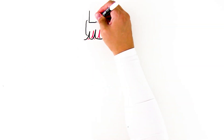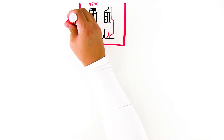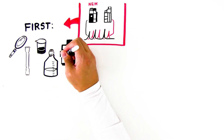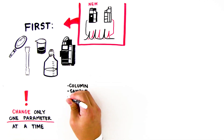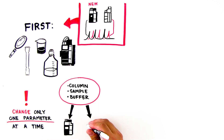If results on the new system don't match results from the original system, there are steps you can take. First, determine if the differences you are seeing are from different columns, samples, eluents, or the instrument itself. Ideally, you should change only one parameter at a time — for example, you might try using the same exact column, sample, and buffer on two different systems.